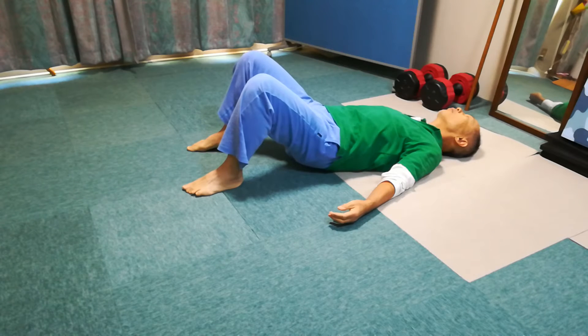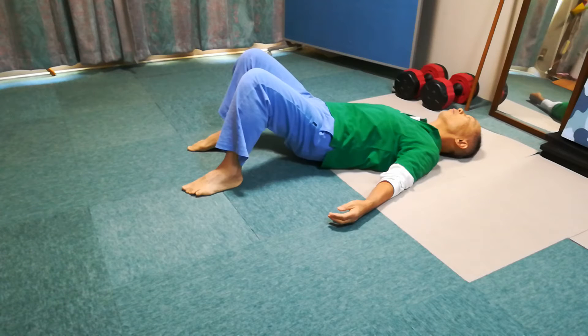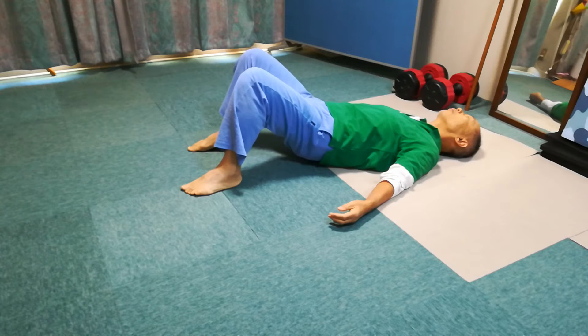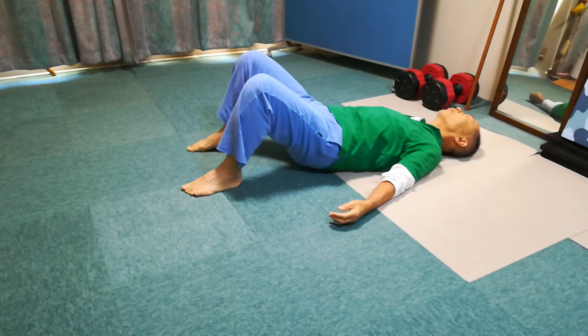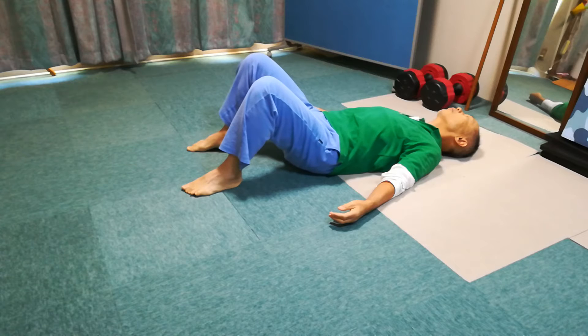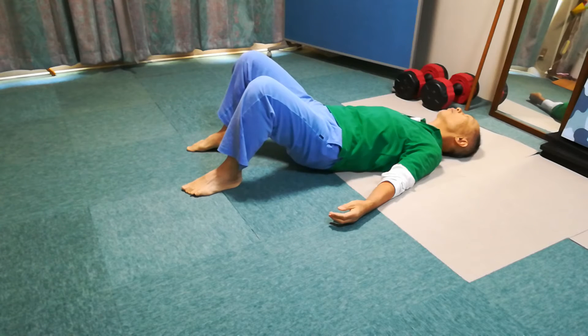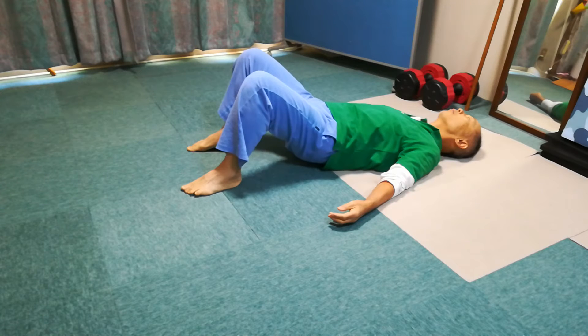Be sure to place the weight on the floor firmly each time. Lift the pelvis and take it to the center and put it down. Like this, continue to do it.